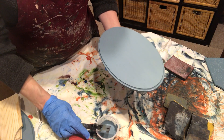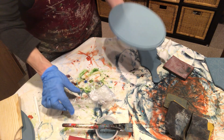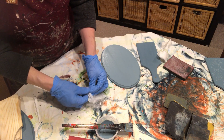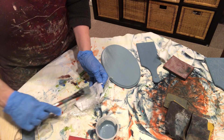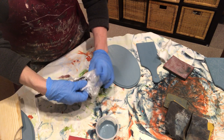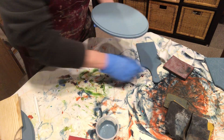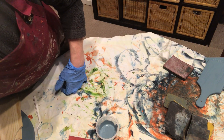I smooth it out a little bit, then put this aside to let it dry. I take my brush, open up my plastic wrap, place it on the nice wet paper towel, put it in, seal it up, and set it aside for right now.